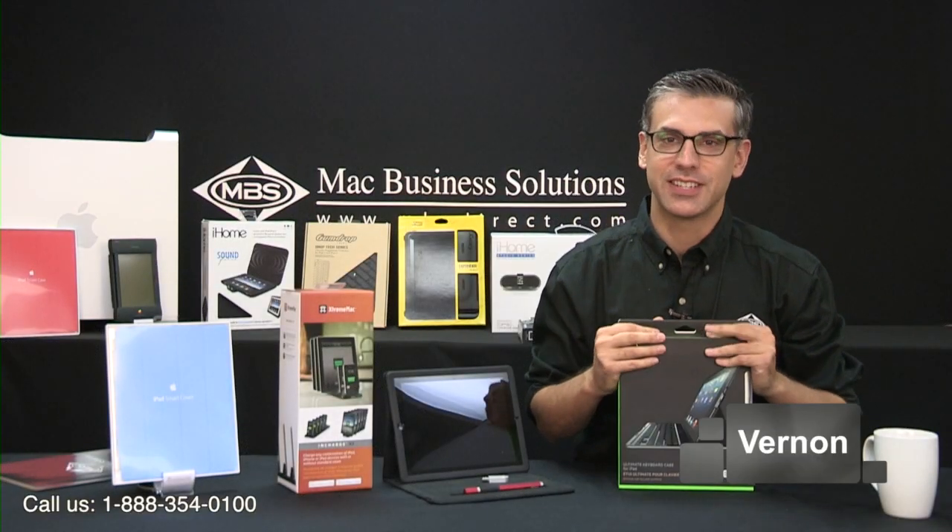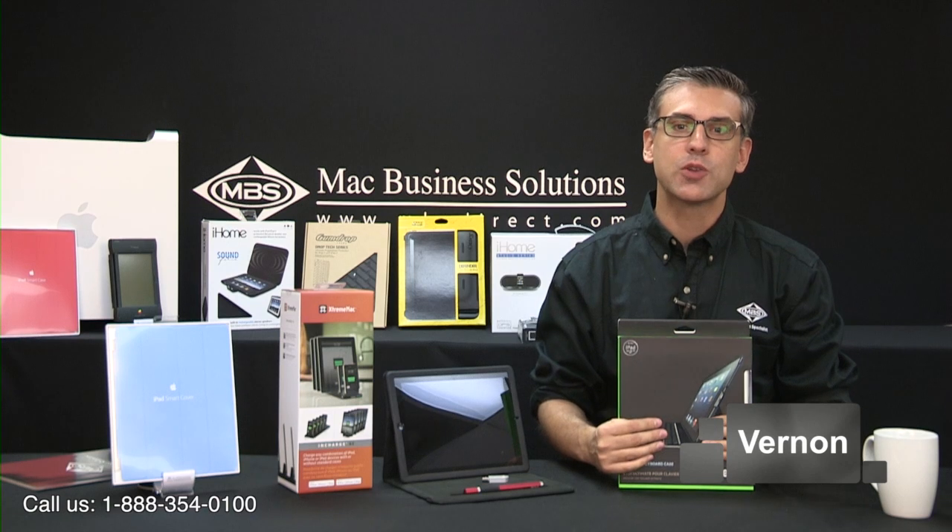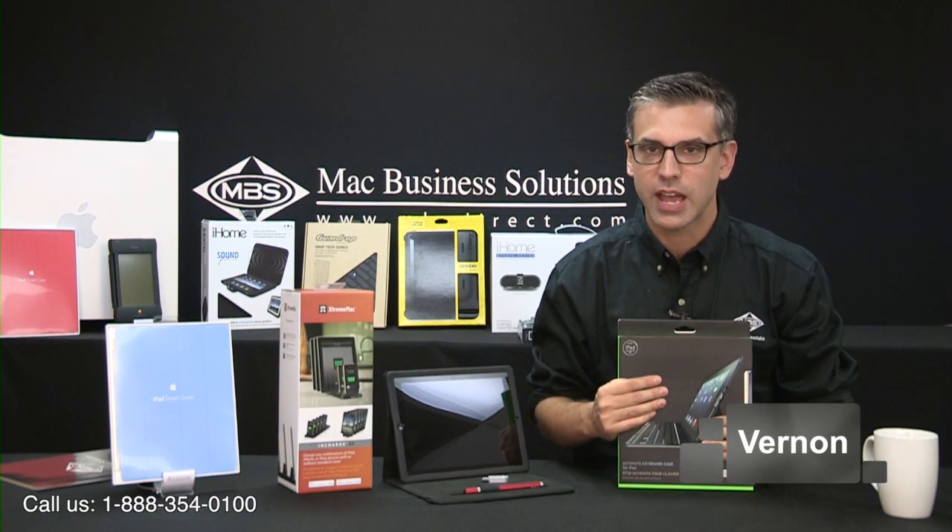Hi everyone and welcome back to MBS TV. Today we're going to briefly go over some of the most popular iPad accessories that we have here at MBS.